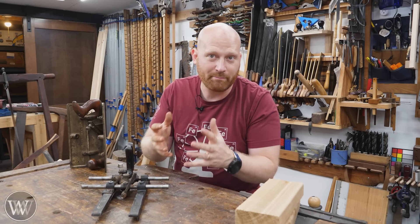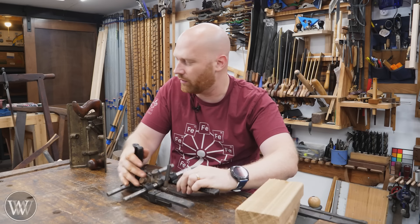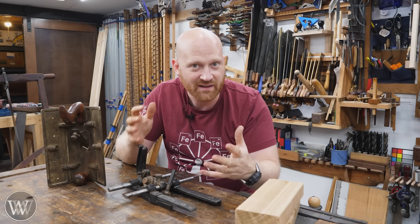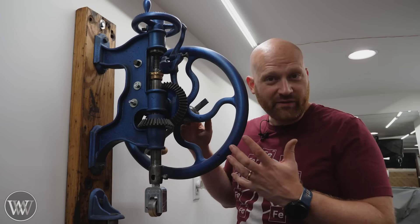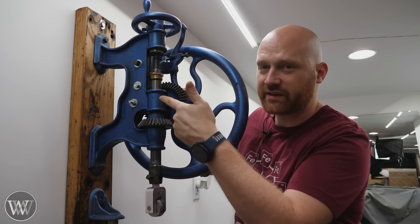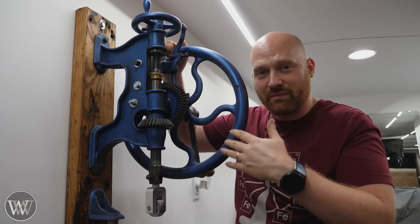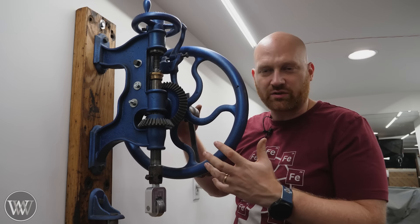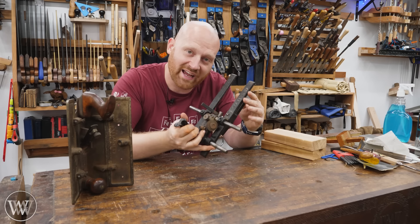Basically a pattern maker is someone who made patterns. Patterns were the things that you cast items in. So if I wanted to make this rail or any cast iron piece, I have to make a pattern to cast it in — the pattern maker made those patterns. They were basically the black belt ninjas of the woodworking world. Every now and then a pattern maker would have to make a negative — an item that creates a void inside of a casting.